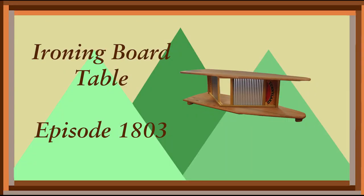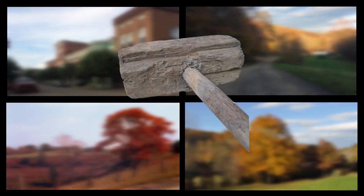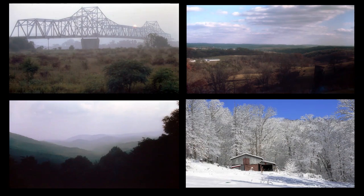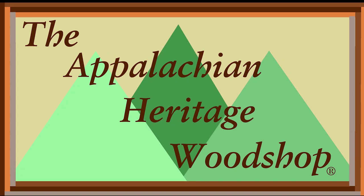Today on the Appalachian Heritage Woodshop you will learn how to make an ironing board table. The Appalachian area is comprised of 13 eastern states covering 205,000 square miles of rugged mountainous terrain. It stretches from New York to Mississippi, with West Virginia being the only state totally encased in the area. When this region was first settled, the immigrants had to travel over the Appalachian mountain range with only what they could carry or haul by wagons. They would make furniture and other wooden items that were necessary and functional.